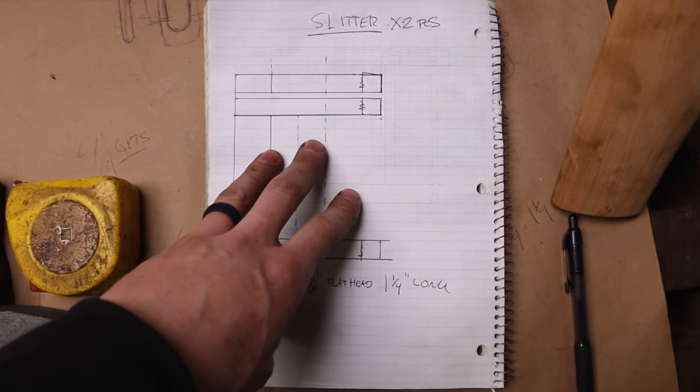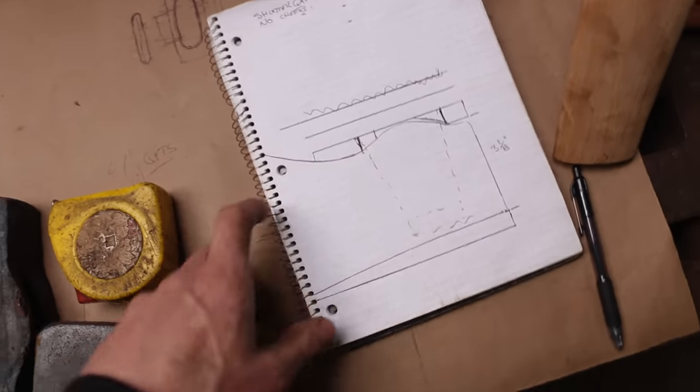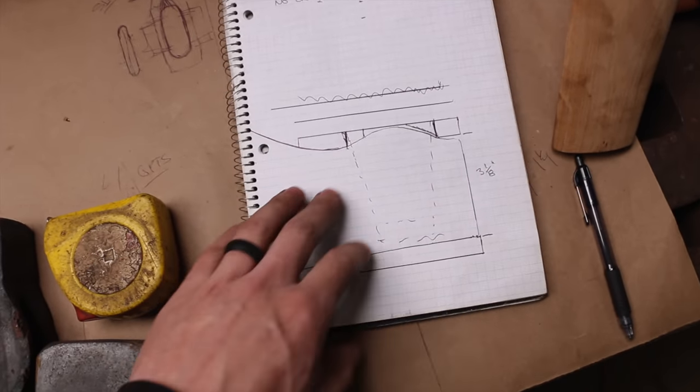I spent a bunch of time thinking through all the tooling I'm going to make on the upsetter, figuring out the dimensions and everything. Now we're going to head over to the bandsaw and start cutting some stuff.